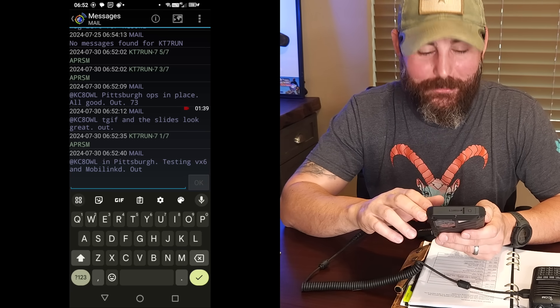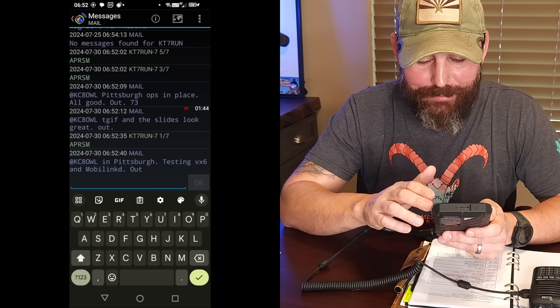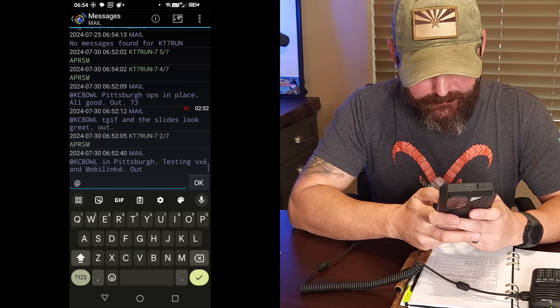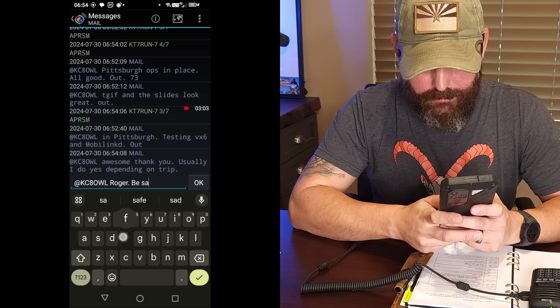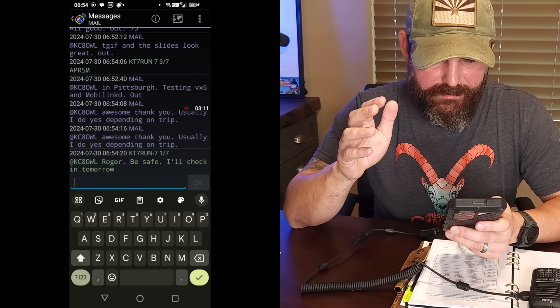We already got a message back right away. It's from my buddy Mike — KC8OWL in Pittsburgh, testing VX6 and MobiLink D. So he is all the way across the country and has a very similar setup to what I'm doing here — a great way to establish comms with him. I'm going to respond back and leave him an asynchronous message that he can check at his leisure. I'll put the at symbol KC8OWL and write: Roger, be safe, I'll check in tomorrow. Then we'll send that off. Packet can be a little flaky — there can be collisions.